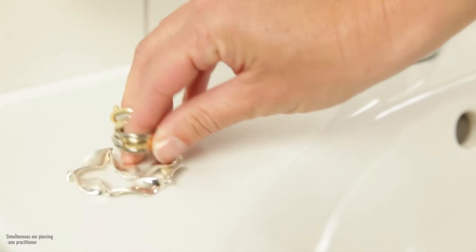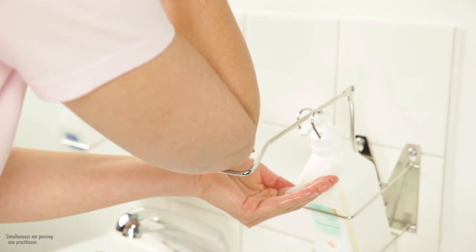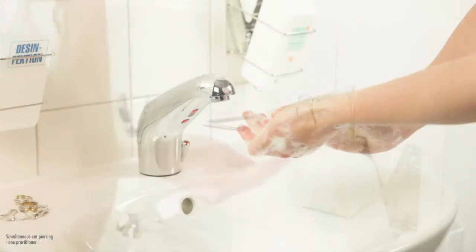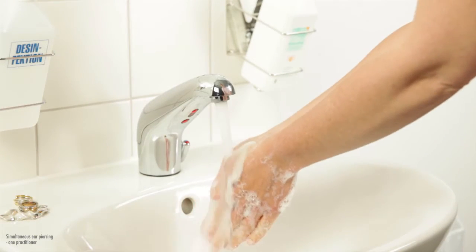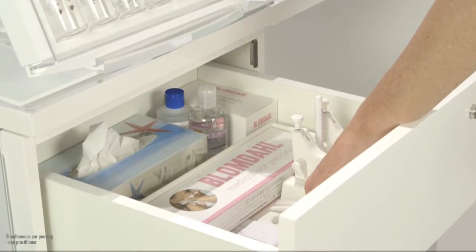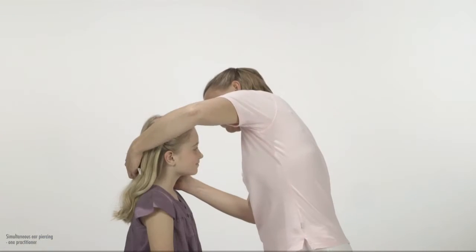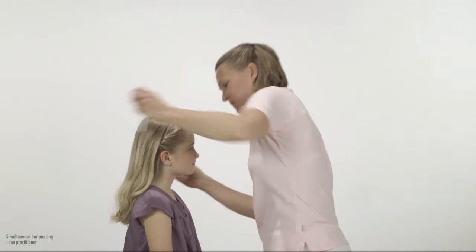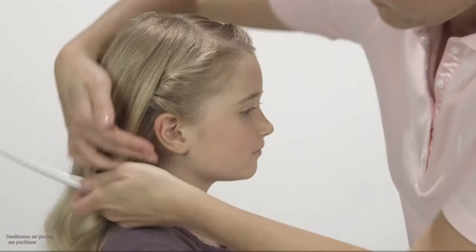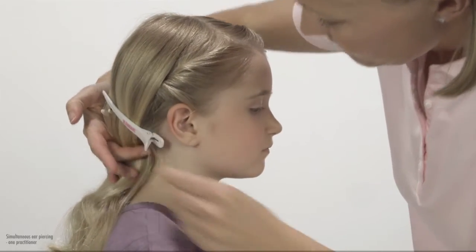Remove any rings and bracelets. If your hands are visibly soiled, wash them thoroughly with liquid soap and clean running water. Dry your hands with a disposable paper towel. With the help of the hair clips, make sure that all hair is removed from the place where the ears are going to be pierced, both front and back of the ears. Prepare both sides at the same time.